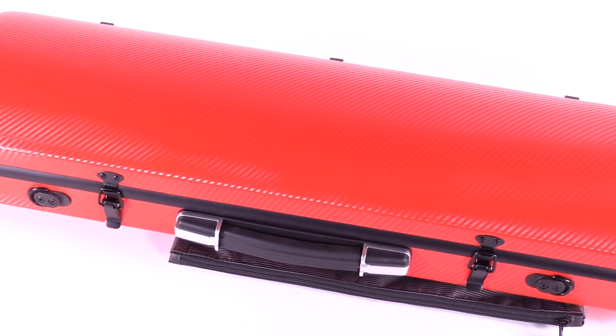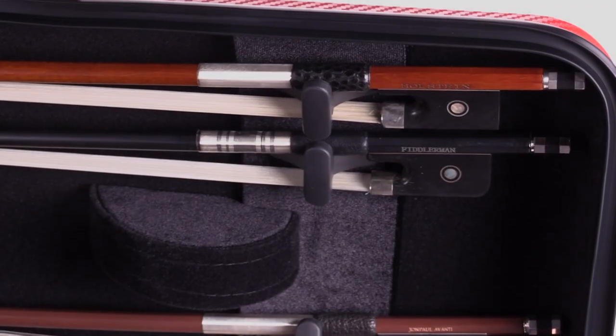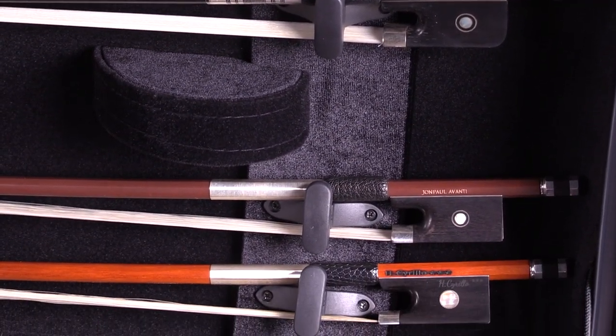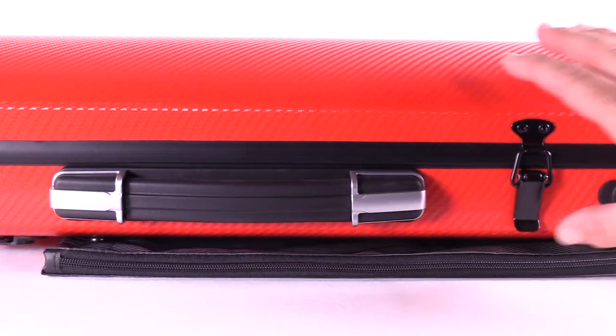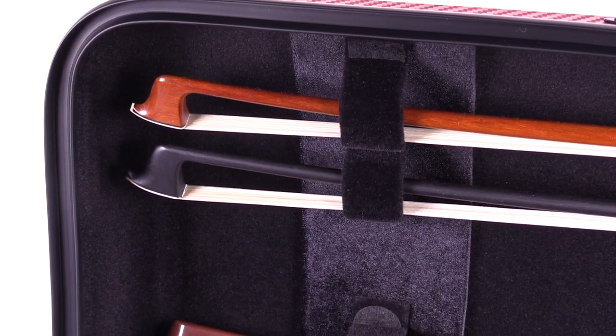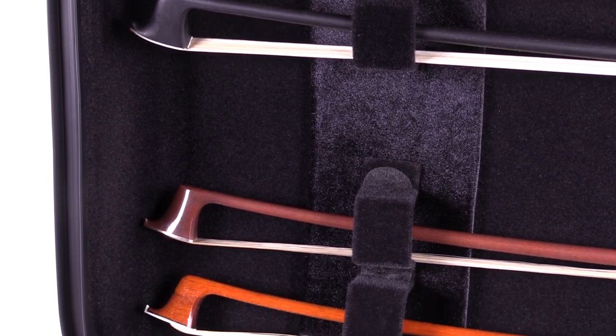The weave texture on the outside gives the case a sleek appearance. There is a generous amount of storage space, including space for four bows, and this small cushion in between the bow holders keeps the instrument from hitting the lid. The two latches on the outside are a breeze to open and close. The felt-lined bow holders at the tip prevent your bows from getting scratched.